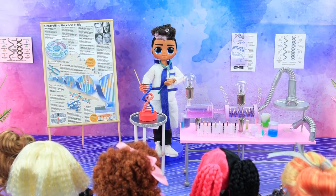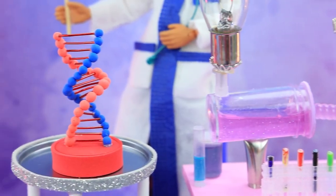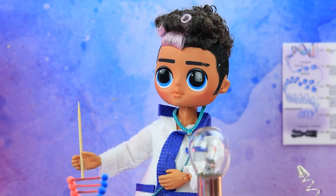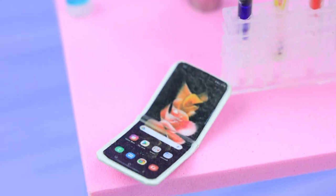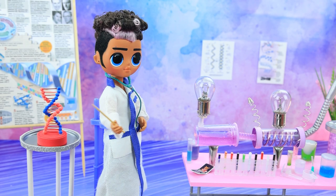Hello? Attention, class. Today we are studying a very important topic: the structure of DNA. We have an excellent model. Let's take a look at — wow! Sorry, urgent call. I'll be back soon.